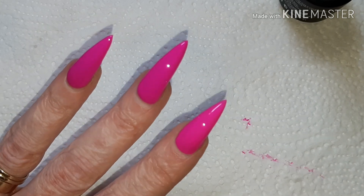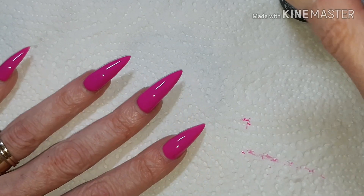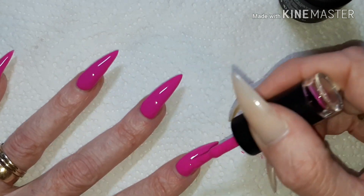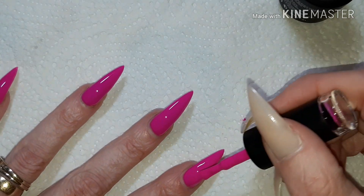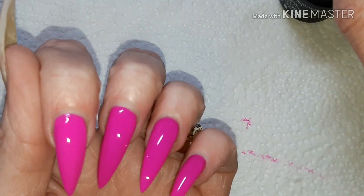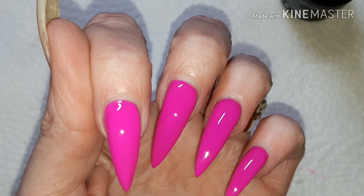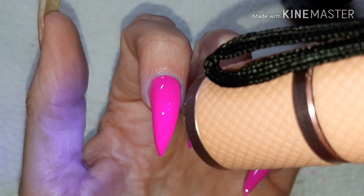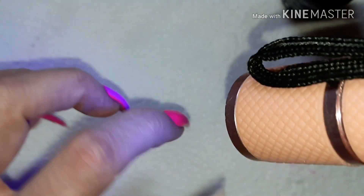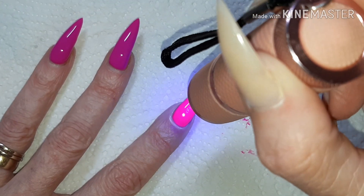I'm going to quickly cure that off camera — we don't want to be sitting here waiting for 30 seconds. Now I'm just going to apply another thin coat, because you do not want to overly apply gel. You do not want a thick coat because that's what can cause bubbling and wrinkling as it cures. So we're just going to make sure that's all smooth. I also wanted to quickly show you on camera how it glows under the light — it actually glows neon pink under the light. You can see the difference there — top coat, no top coat — so we'll quickly finish curing this now.